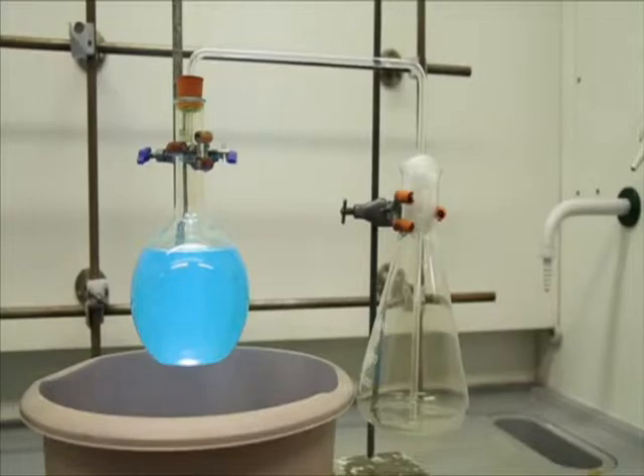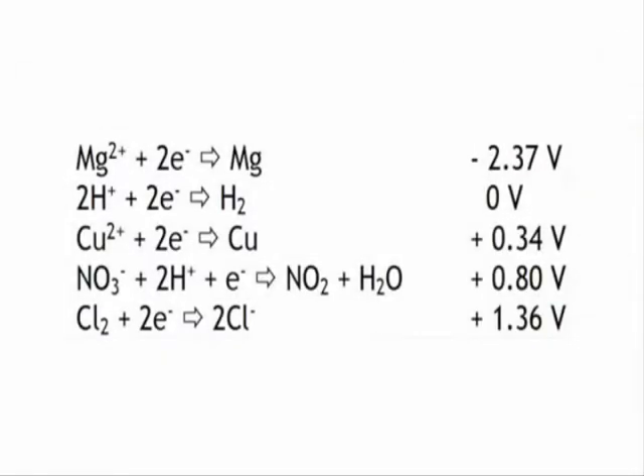Once complete, you can give your students a relevant selection from the electrochemical series and get them to explain the reaction in terms of energy and temperature changes.